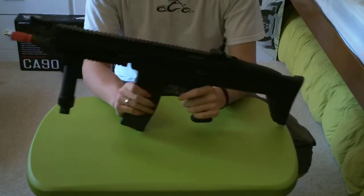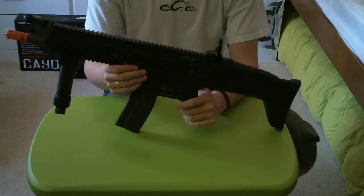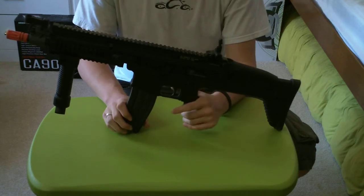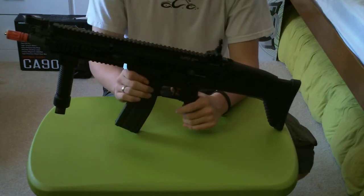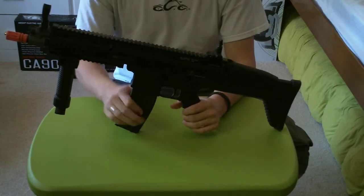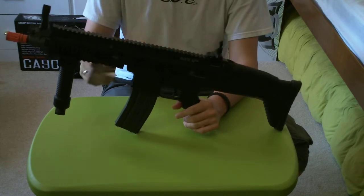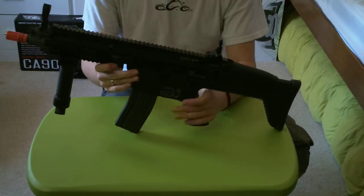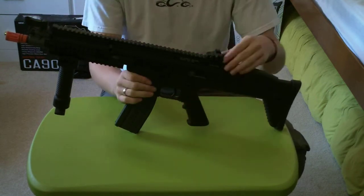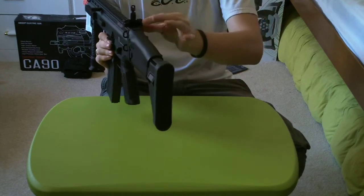The FPS on this gun was around 380 when I first got it. I adjusted the spring, so it's not shooting at that range anymore, but it was around 380 when I first chrono'd it. The flip-up sights are nice because if you put a sight on the gun, you don't have to worry about getting a riser as you would with a standard M4 — you can just fold the sights down. The rear sight also adjusts for windage and elevation.